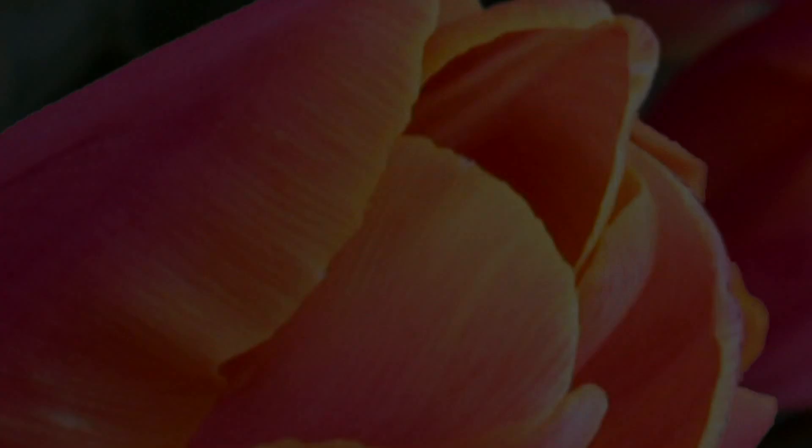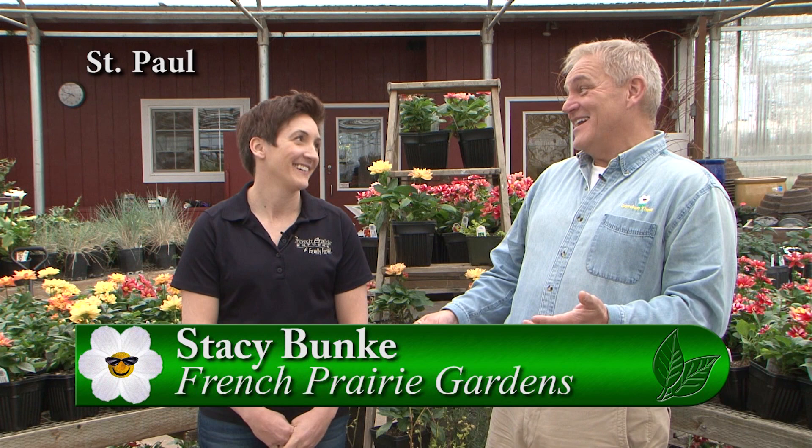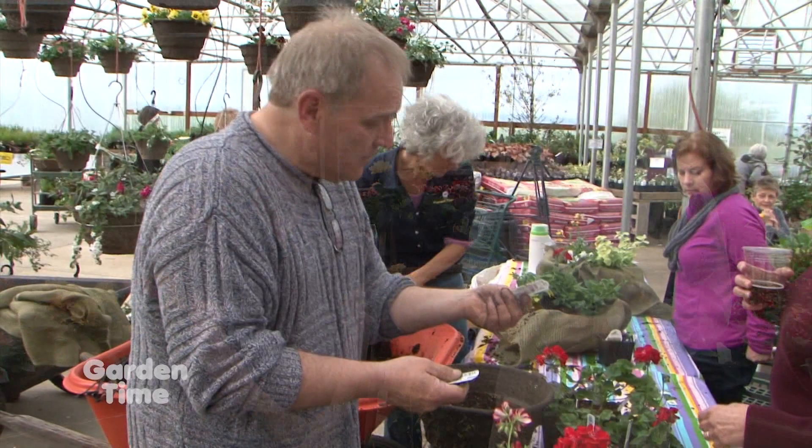I'm at French Prairie Gardens with Stacy. Every year we have this great event called Ladies' Night. We start out with our Create Your Own Hanging Basket class around 3 o'clock, and it runs all the way until 7. We have a Gardening in the Shade class with Mark from Little Prince, who's great at that.